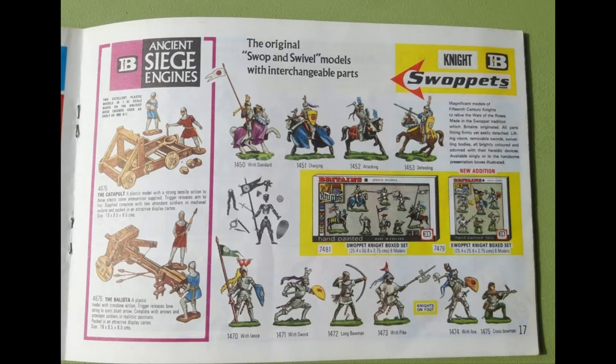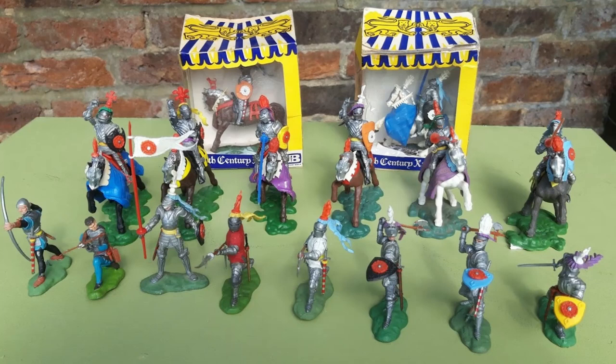Here's what the blurb says about them: magnificent models of 15th century knights to relive the Wars of the Roses, made in the Swap It tradition which Britain's originated, all parts fitting firmly yet easily detached, lifting visors, removable swords, swivelling bodies, all brightly coloured and adorned with their heraldic devices, available singly or in handsome presentation boxes. I loved these figures as a kid and over the past few years I've started hunting them down again at toy fairs, antique shops and on eBay.